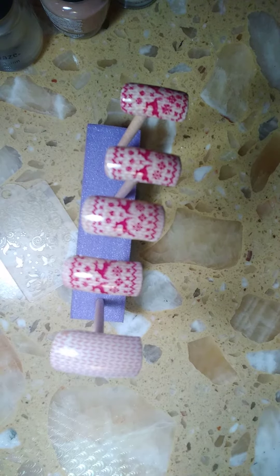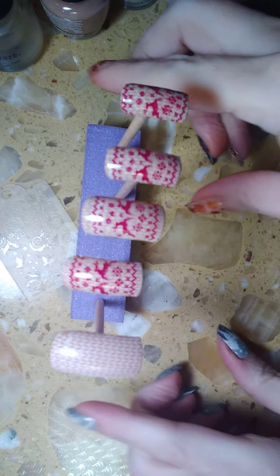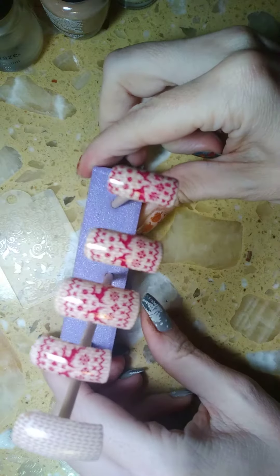Hi everyone and welcome to my channel. Today I put together Christmas sweater nails for you.